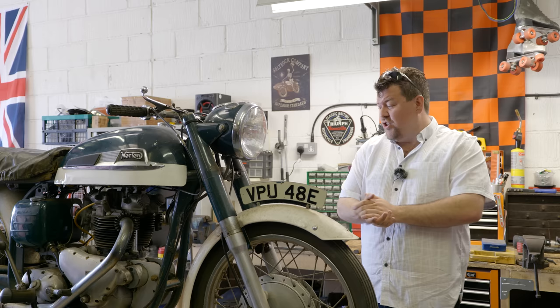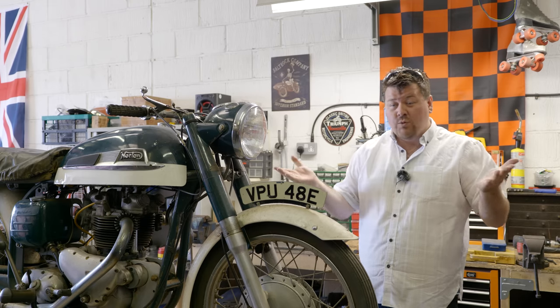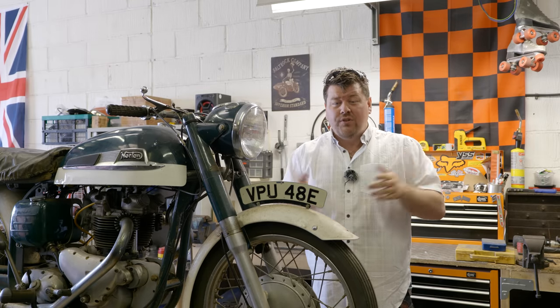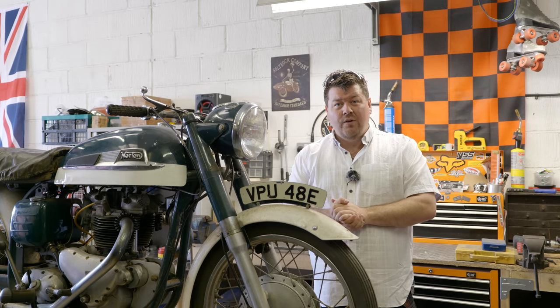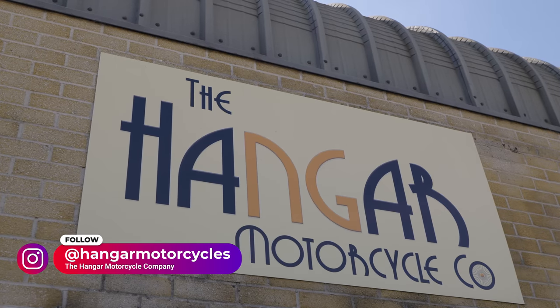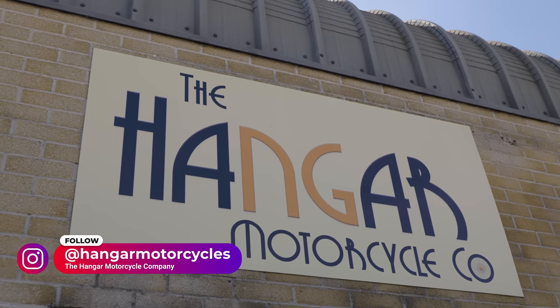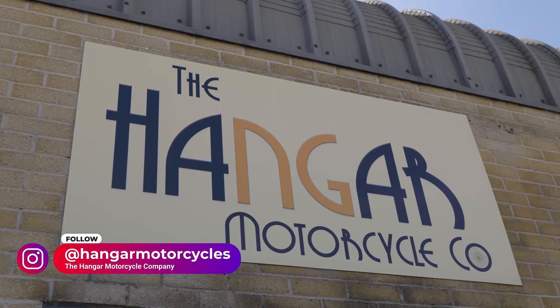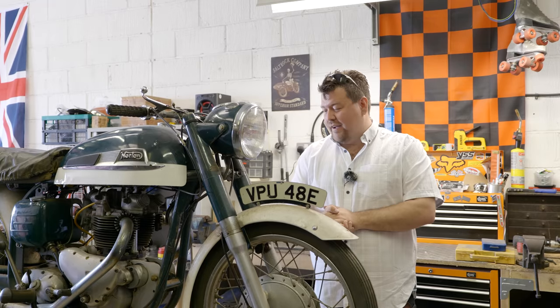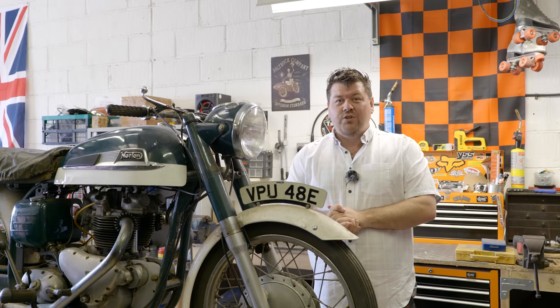There we have it — that's an introduction to this mini-series. I hope it's one you're going to enjoy. Any questions, comments, or feedback, pop into the section down below. Hit the like button if you haven't already, and don't forget to check out Hangar Motorcycles' Instagram and their website if you want to know more about the people doing the work on it. If you have an old bike and you're thinking of getting something done, I can highly recommend Simon — he is a great guy. Thanks for watching, I'll see you for the next one.